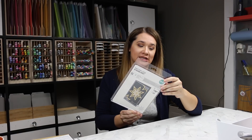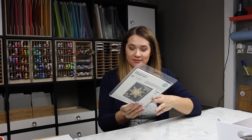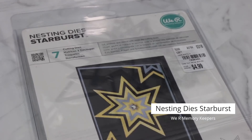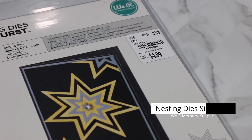This I got from Tuesday Morning — it's a paper pack, but this was $4.99. These are the We R Memory Keepers nesting star / starburst dies — $4.99 for seven dies. I have not used them, they may not cut anything, but I couldn't beat the price so I got them.